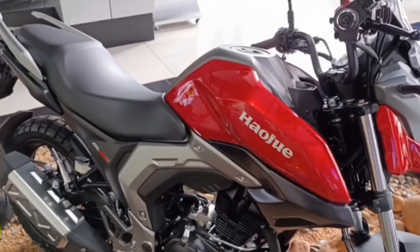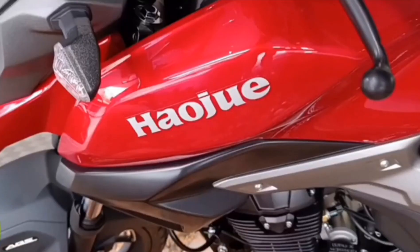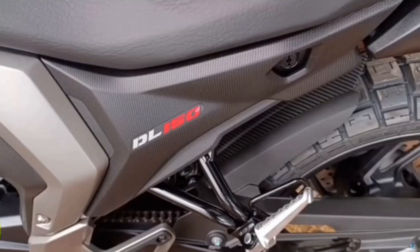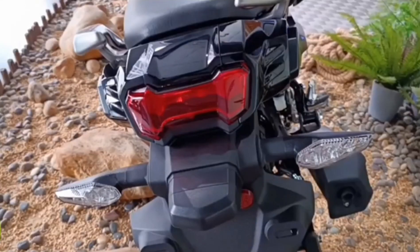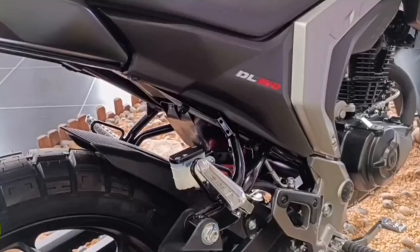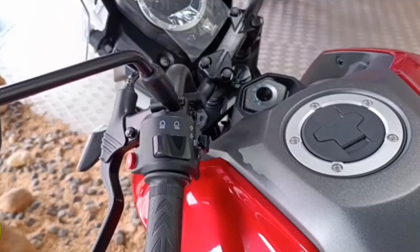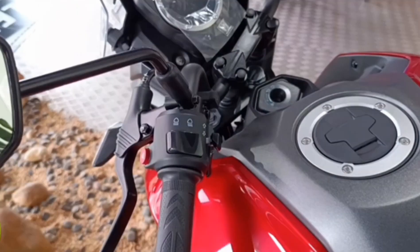Overall I'm just digging this bike and I really do hope they bring it to our market so we can get the chance to see it up close in person and possibly test ride it. This was a quick review of the DL150 Adventure by Hauju. When I get more information on this bike I will not hesitate to make a video. Thank you for watching — kindly like and subscribe, hit the bell notification, and stay tuned for further content.